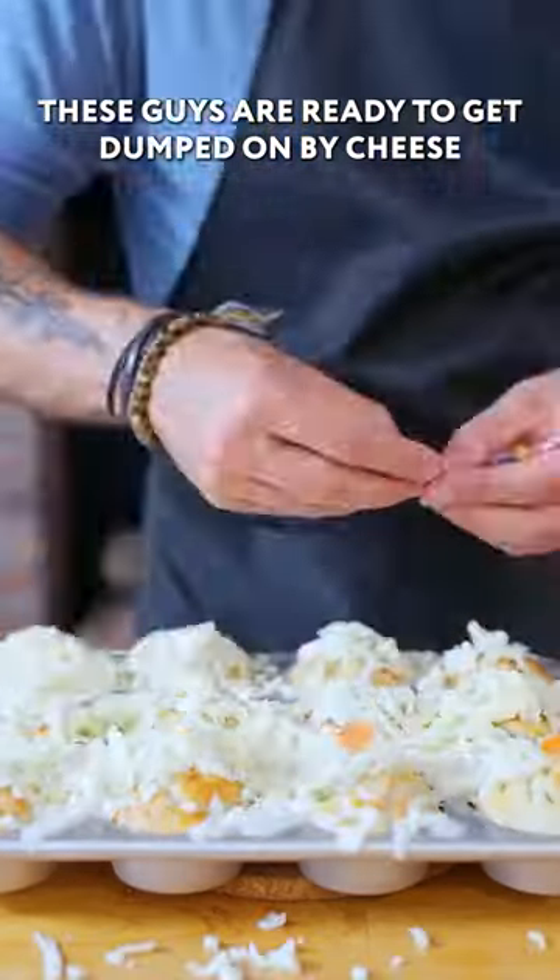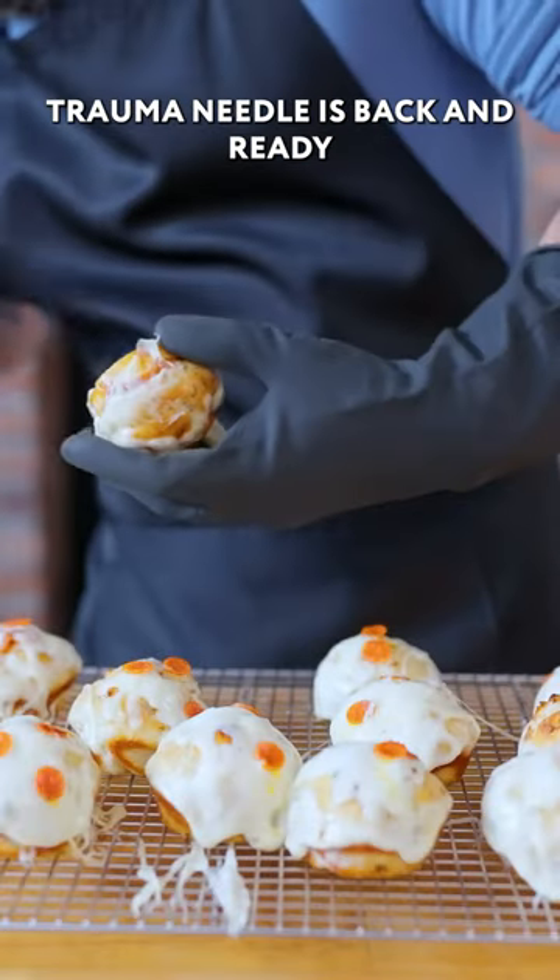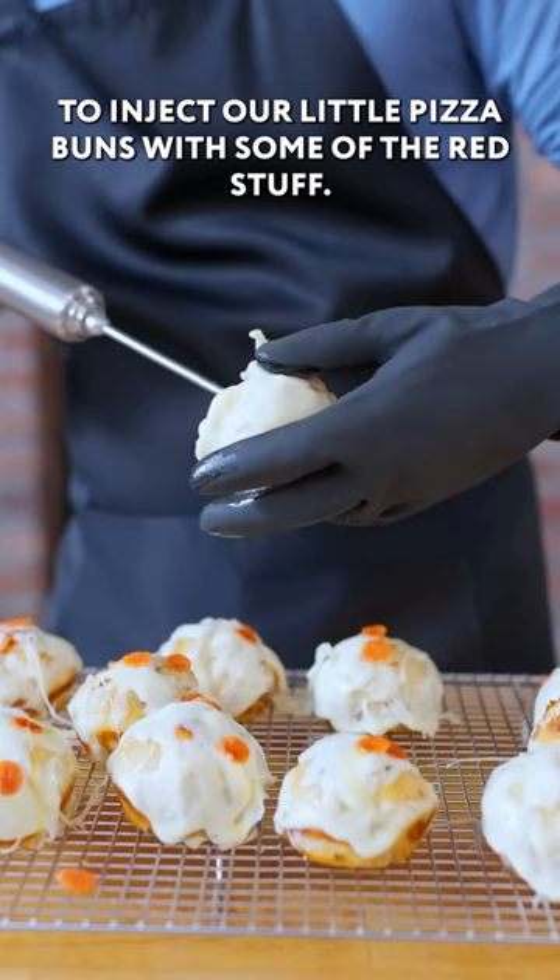These guys are ready to get dumped on by cheese and mini pepperoni. Back in the oven for about 10 minutes or until the cheese is melted. Then our tomato sauce-filled trauma needle is back and ready to inject our little pizza buns with some of the red stuff.